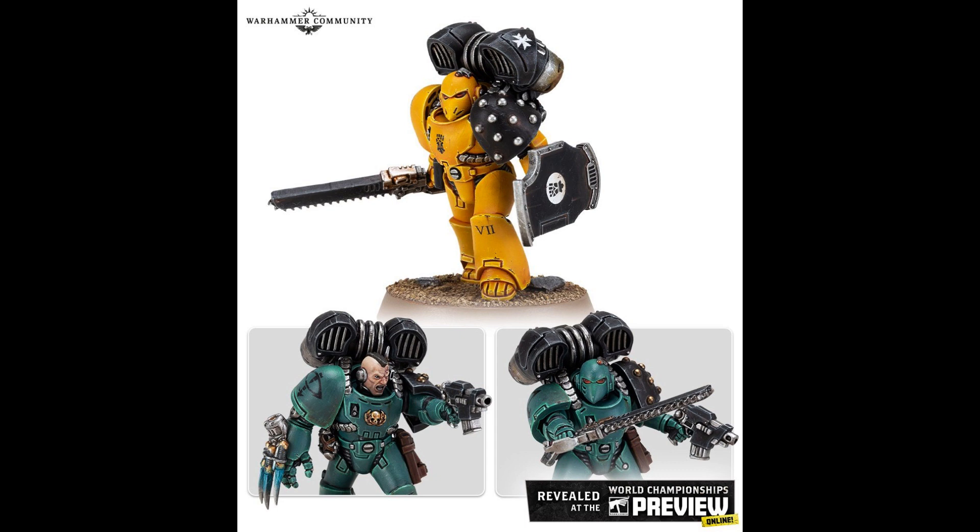The ones I want to talk about first are the Horus Heresy Mark VI Assault Marines. They don't look too bad, they look nice. They are what you'd expect — they're Assault Marines, a bolt gun, a bolt pistol. And that's about it.